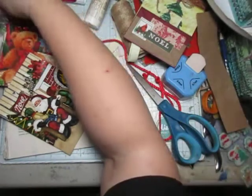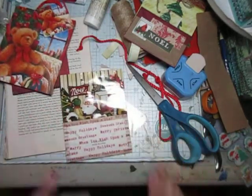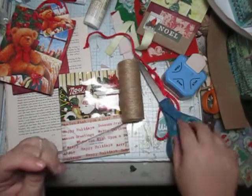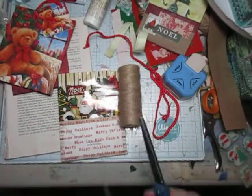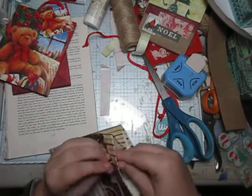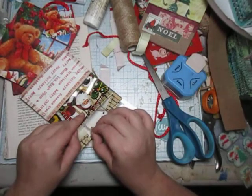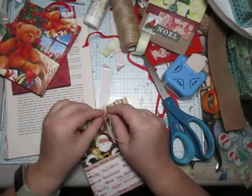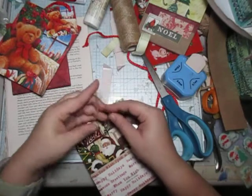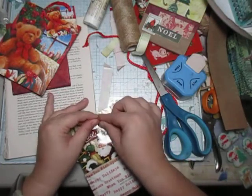There we go, this can go into the scraps. I do want to add some string to it — hemp, I think is what it's called. I think this just gives it an added rustic look, using the hemp holes that were originally for the gift bag.